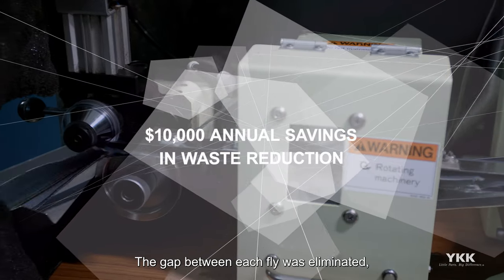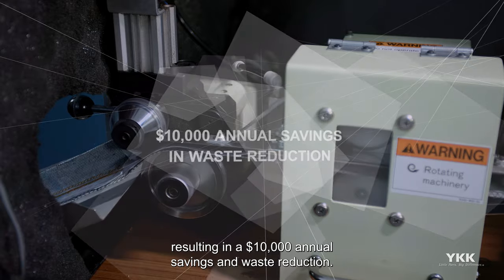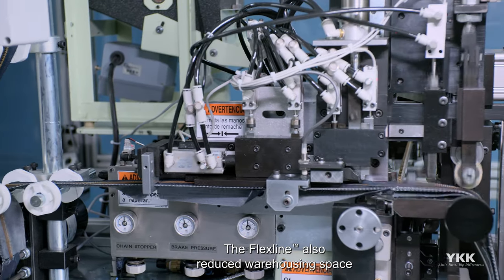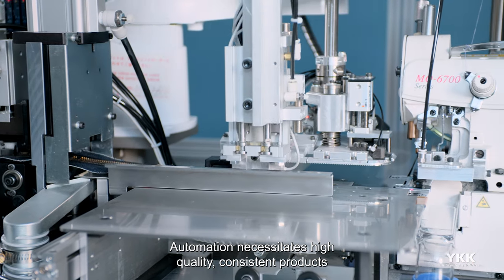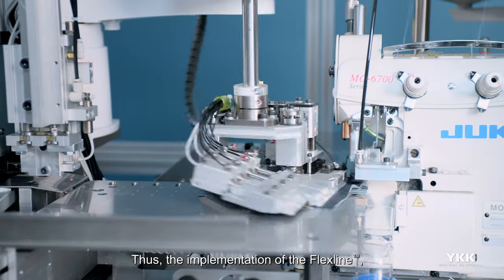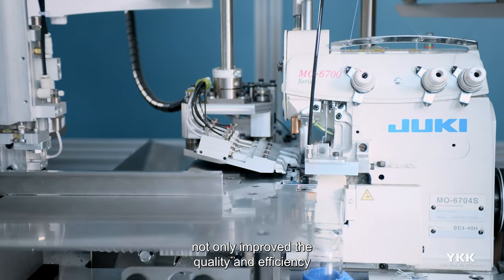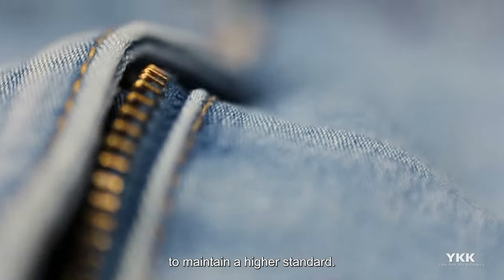The gap between each fly was eliminated, resulting in a $10,000 annual savings in waste reduction. The FlexLine also reduced warehousing space needed to inventory different SKUs. Automation necessitates high-quality consistent products to achieve a high-quality result. Thus, the implementation of the FlexLine not only improved the quality and efficiency of the jeans fly assembly, but it also pushed the cutting room to maintain a higher standard.